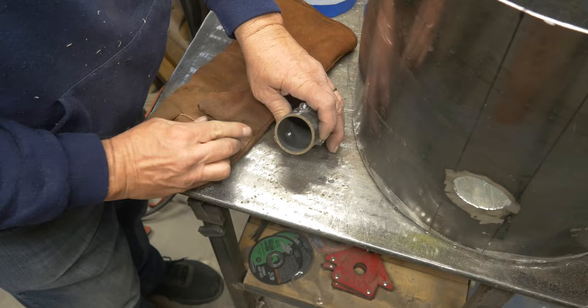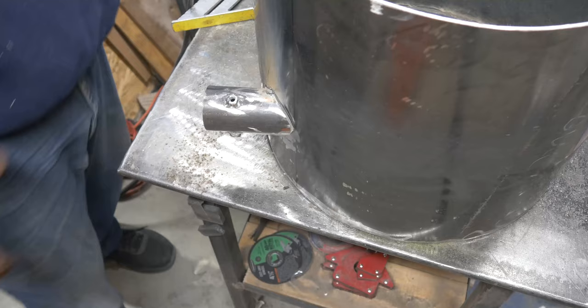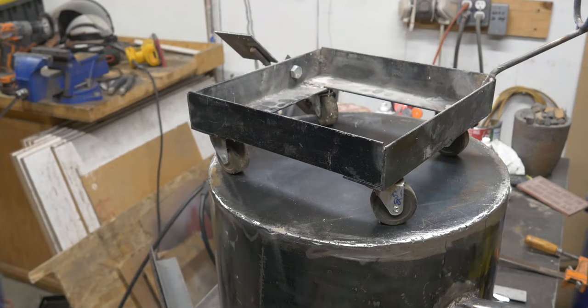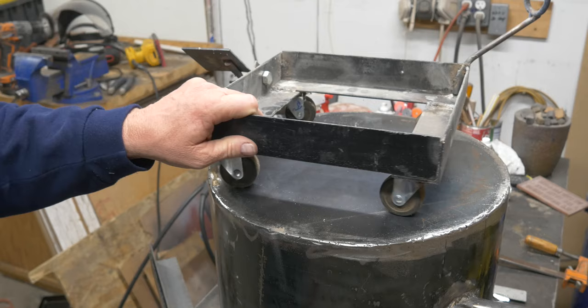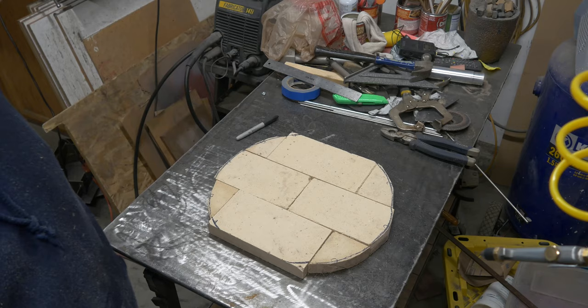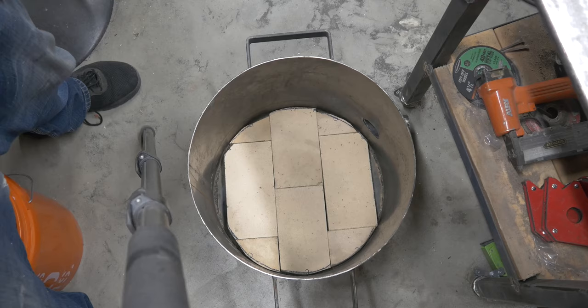I'm just going to tack this burner tube in place. This is the trolley from the old furnace — we need to make it bigger, so it gets bigger right here. I'm welding handles on because it's starting to get heavy. I put firebrick in the bottom — you can see I cut them out with a wet tile saw. There they are in the bottom of the furnace, and I'm going to fill in the gaps with the refractory cement.